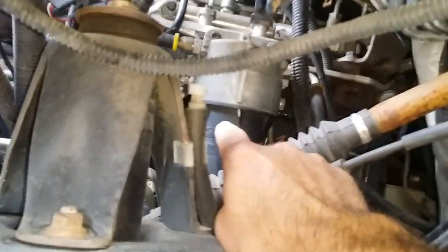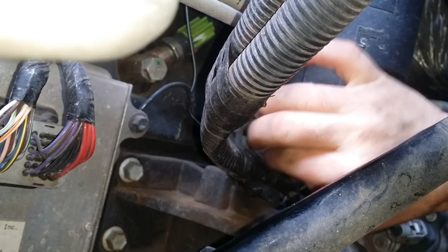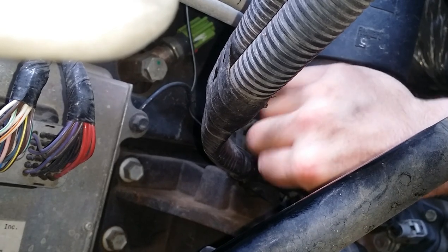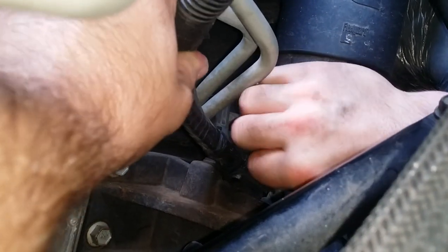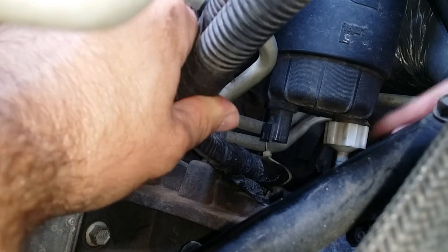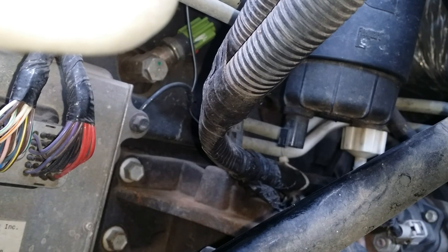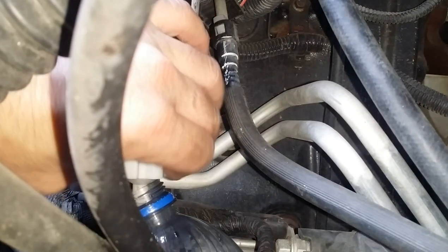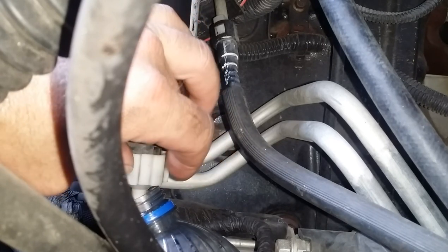After you pull your fender liner out, as you can see, we have way more room to get in there. I always tuck it somewhere up here in these other wires to get it out of the way. Next you're going to want to drain your filter — just turn it counter-clockwise. I'm using a bottle right now because I can't find my hose that I normally use to drain it out into a pan.